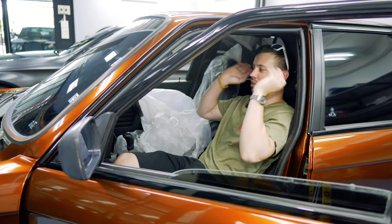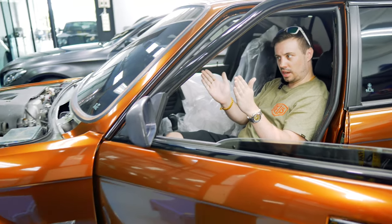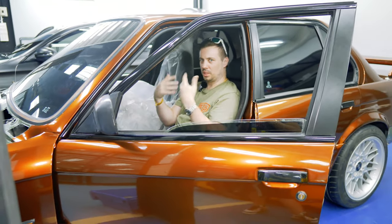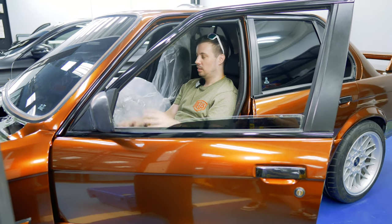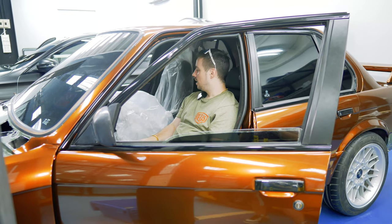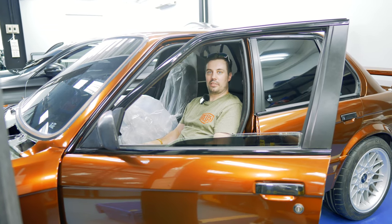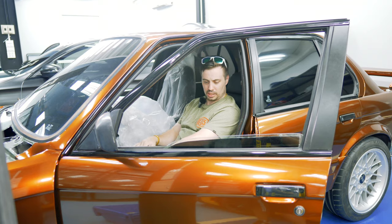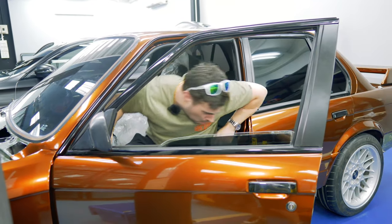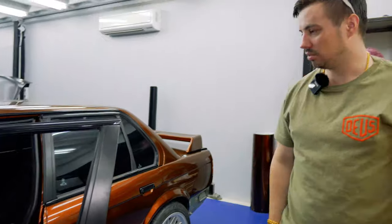You can adjust all the bolsters, obviously forwards and backwards. You can tilt it, but you can also adjust the bolsters left to right and push the cushion outwards and inwards — there's so much adjustment on them. They're not electronic, but I don't really want electronic: there are too many things to go wrong, plus they're heavy. But these are just beautiful seats, and they're in Napa leather, so they're really nice. They've been completely redone — very, very soft. Beautiful seats, they really are.